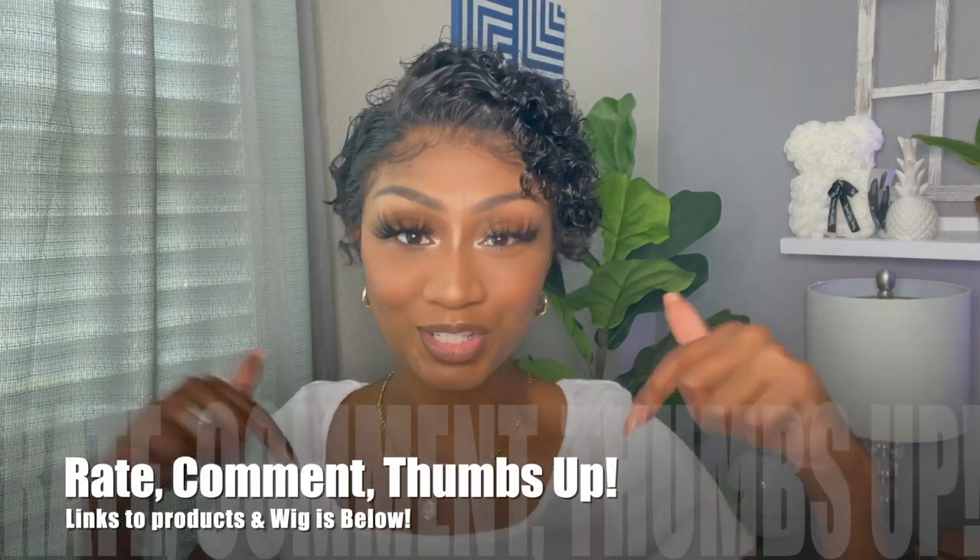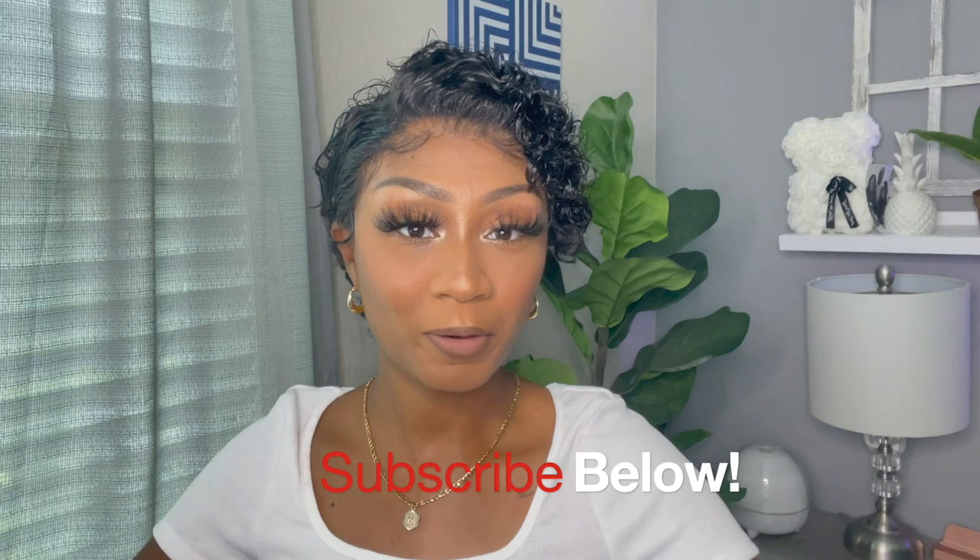I didn't even do a defined part, but I feel like it should be on this side rather than the other side on my actual head — let me know what you think. Rate, comment and subscribe — the link to this unit and all the specs will be below. You can definitely cut this unit, shave it down, make it a little shorter in the back if you don't want the tail look. It's a very beautiful and affordable wig. Hit that subscribe button, become a part of the Cutie Click, and follow me on Instagram at cutiepie_hair. Thanks for watching!